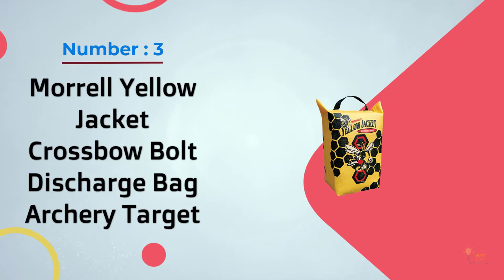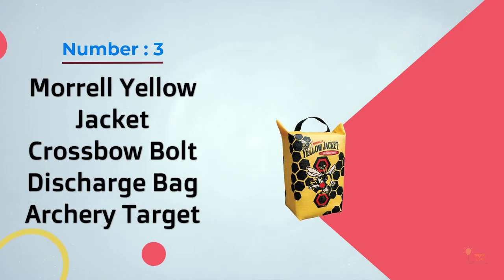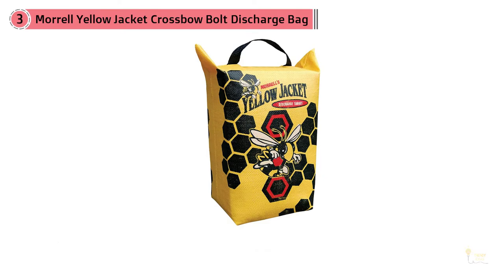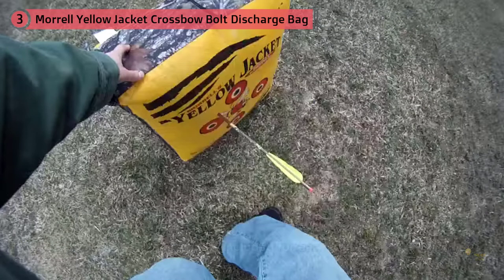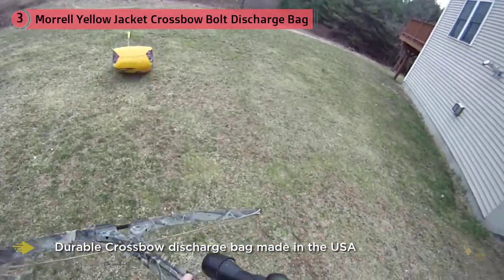Number 3 – Morrell Yellow Jacket Crossbow Bolt Discharge Bag Archery Target. The Morrell Yellow Jacket 141 is a remarkable addition to your collection of archery equipment. It helps you practice your shooting skills so you can pinpoint errors both in your technique and the weapons you use. This bag target simplifies your objective of becoming a more accurate, better shooter. The bag target is made with a special kind of filling that enables the easy removal of embedded arrows. This is a small and compact bag target that makes it easy to carry and transport to your practice site. It allows you to place it on the ground or an elevated platform so you can practice your shooting skills in the open.